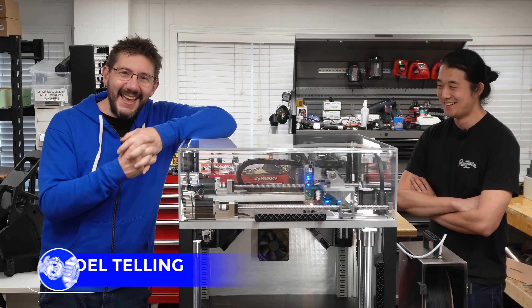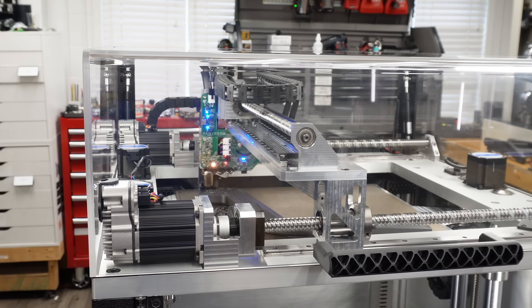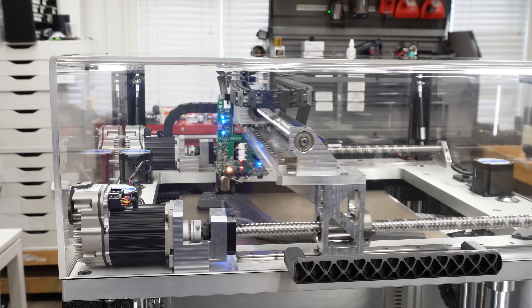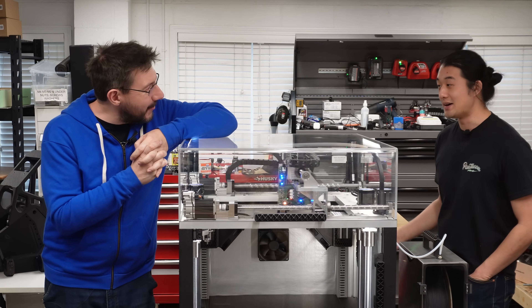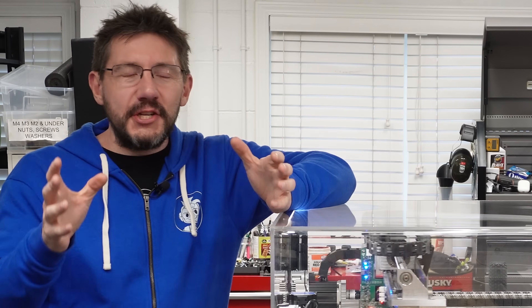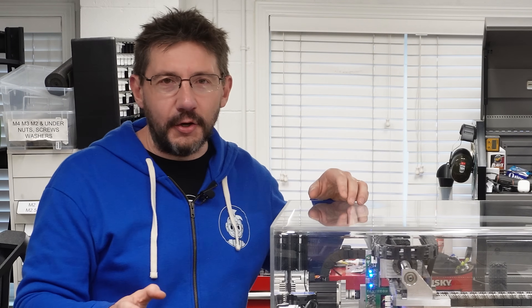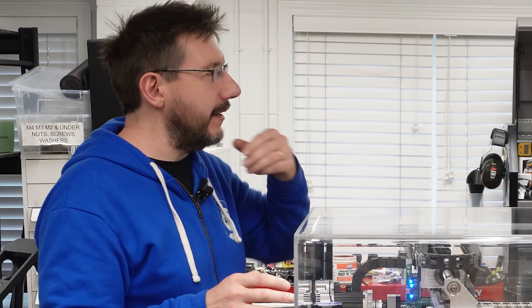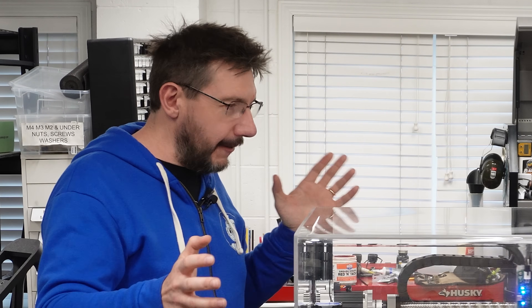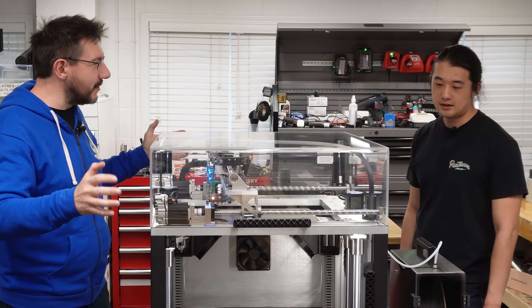Hey, it's Joel. I'm in spring break capital of the world, Vancouver, Canada, and I'm here with Bob, CEO of Pantheon. Good to see you again, Bob. This is the brand new flagship machine from Pantheon Design, the HS Pro. I've had the chance to talk to Bob about this and the way they've gone about designing this thing from the ground up is insane. So Bob, tell me the elevator pitch — what is the HS Pro?